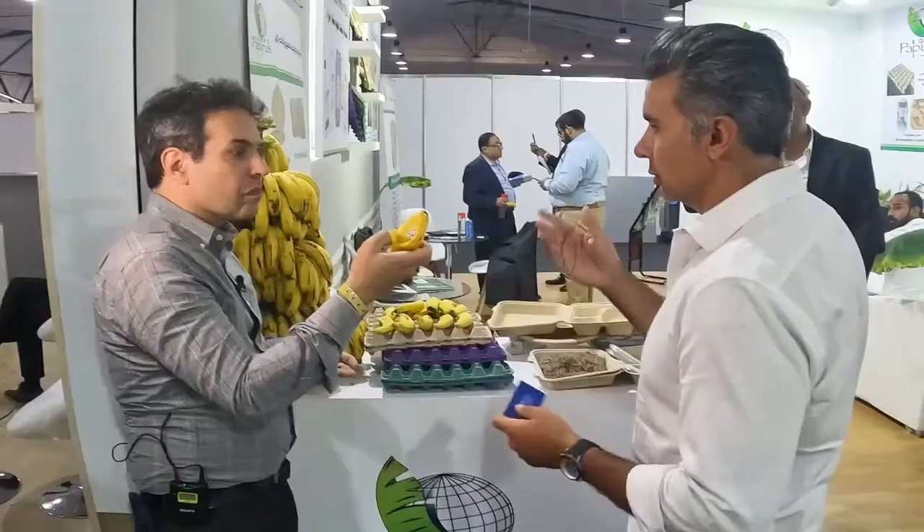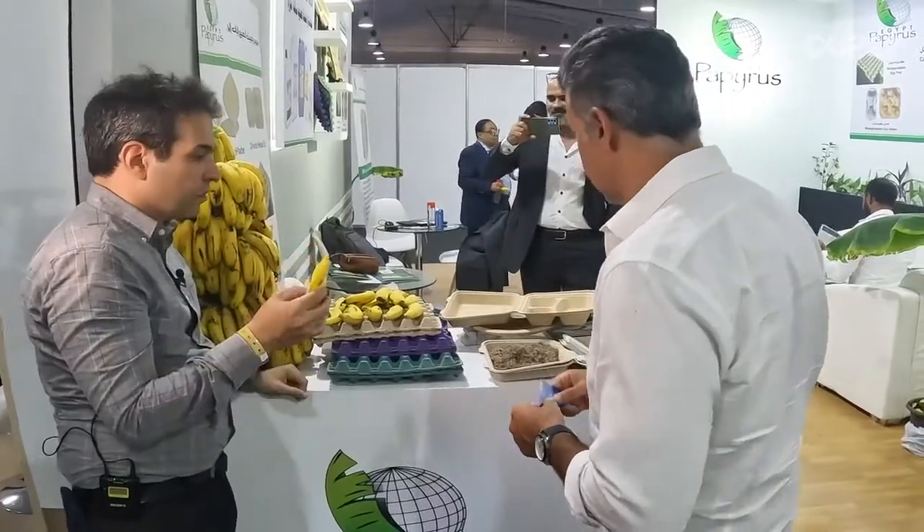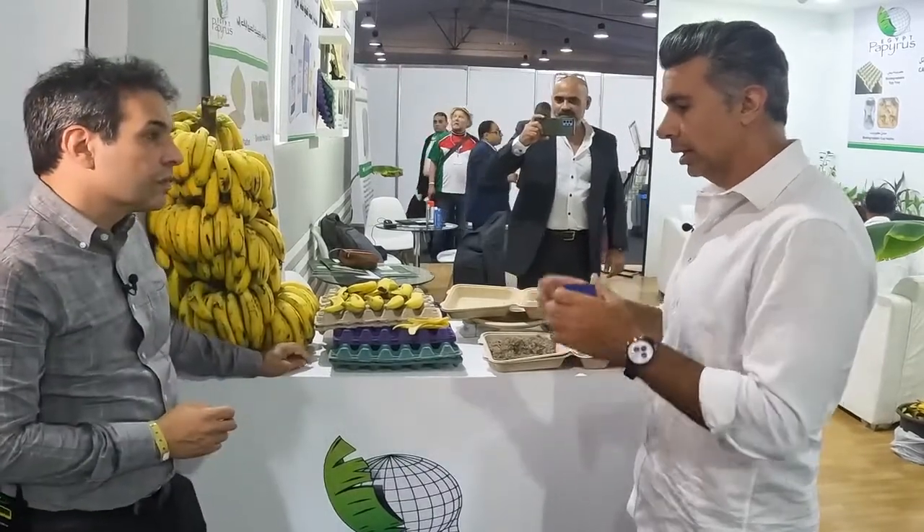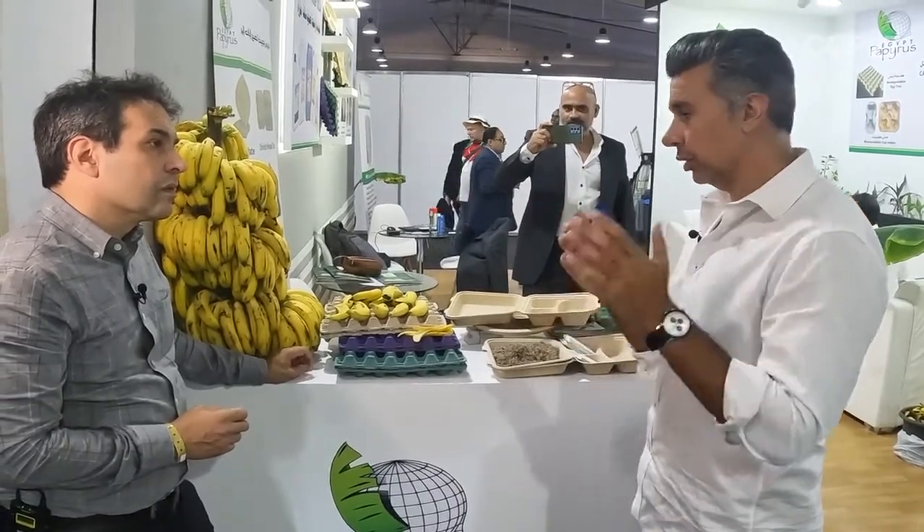What we do is take the entire agri-waste — the banana tree trunks, which can be anywhere up to three or four meters long and weigh up to 60 to 70 kilograms. We collect that from the farms and run it through a mechanical process that's globally patented. This process has no chemicals, no additives, no binders, no reagents — it's purely based on refined technology through certain patterns that we have patented.